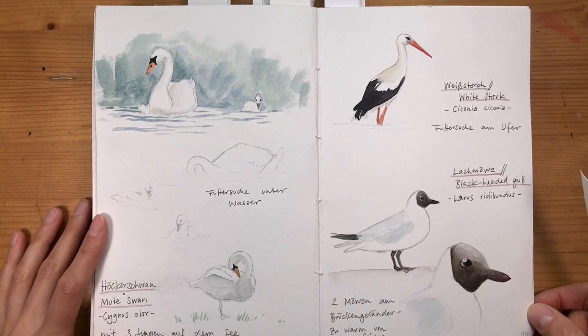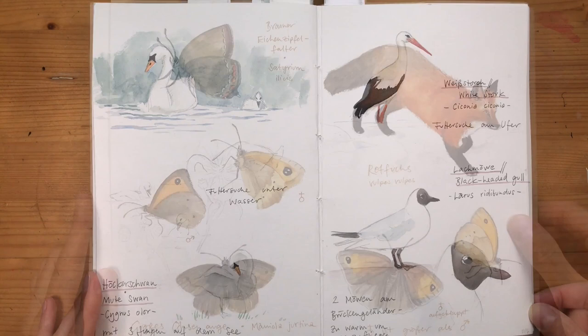One of the final outtakes from this class shows different tricks for sketching white birds on a white background.